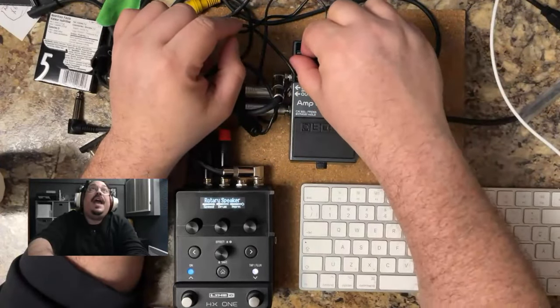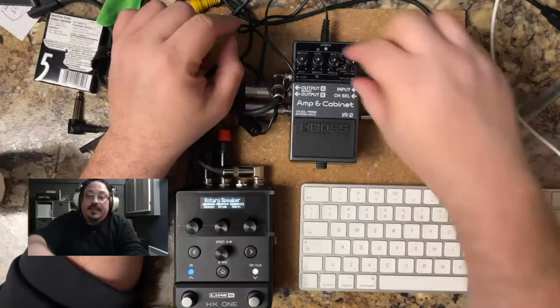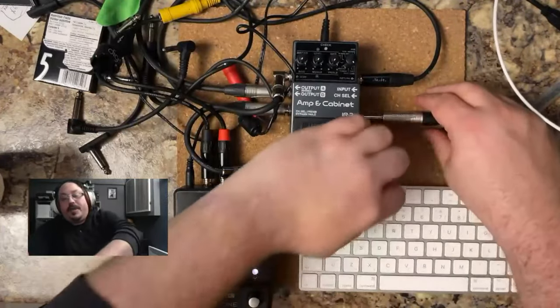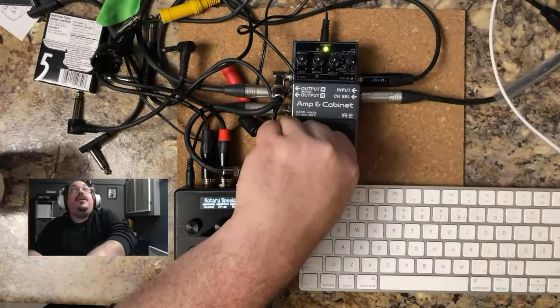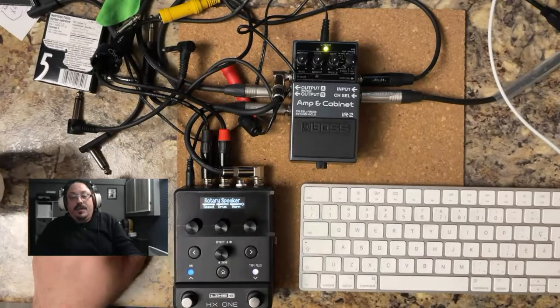The next step is to turn the ambience, level, and gain counterclockwise, and turn the treble, mid, and bass clockwise. Then while holding down the pedal, plug in the jack to power it on — it'll be blinking yellow, yellow, yellow. That means it's now in that mode.